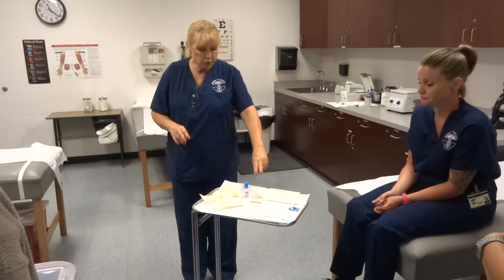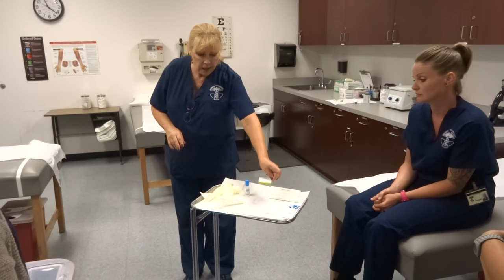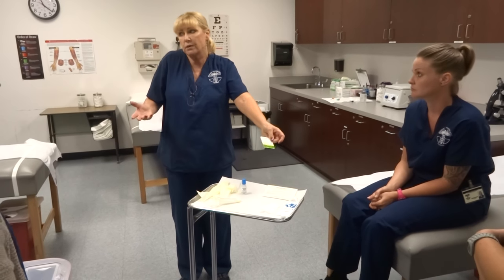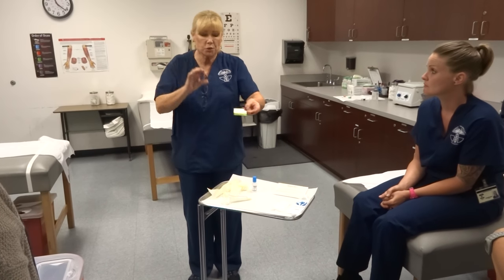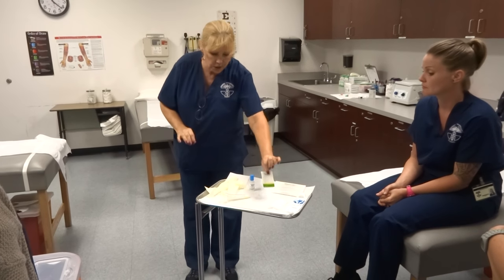By doing this, they have three separate bowel movements they're collecting. So they have to write their name, date, and time on this — because maybe it's all the same day, maybe they have diarrhea and they've had three bowel movements in an hour. It's real important for them to write that information in.